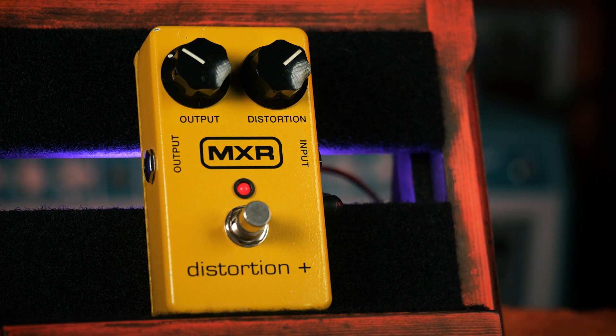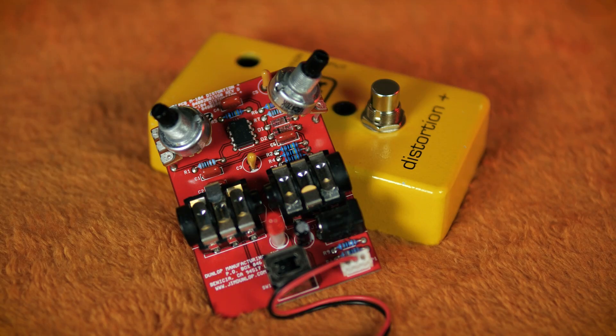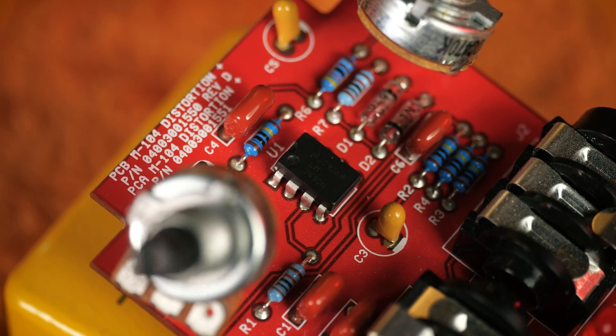Sadly, I don't have one of the vintage ones, but the modern production units are still built on the same simple circuit — a non-inverting amplifier with hard clipping. There are only about 20 components in the whole thing, and at its heart beats the LM741, one of the earliest monolithic op-amps to be stable enough that it could be used reliably in electronic circuits.